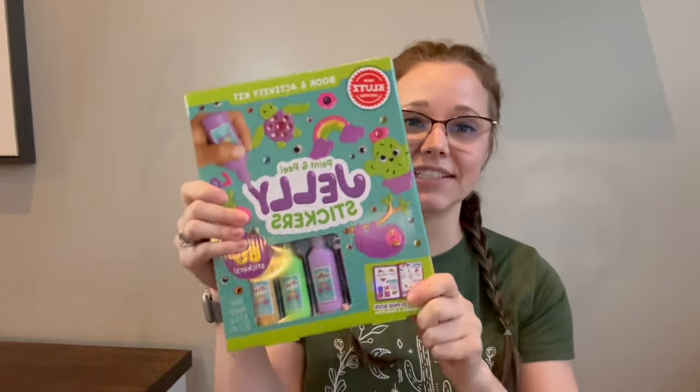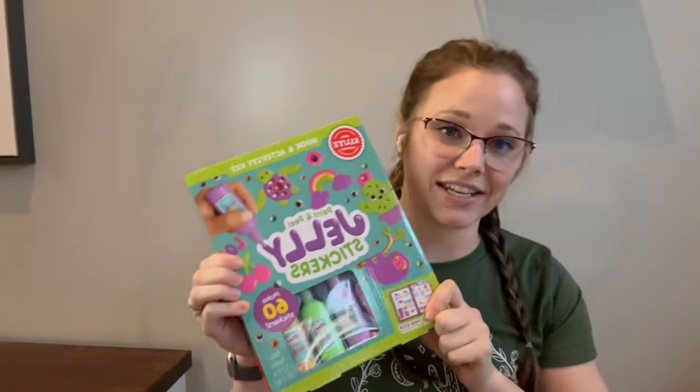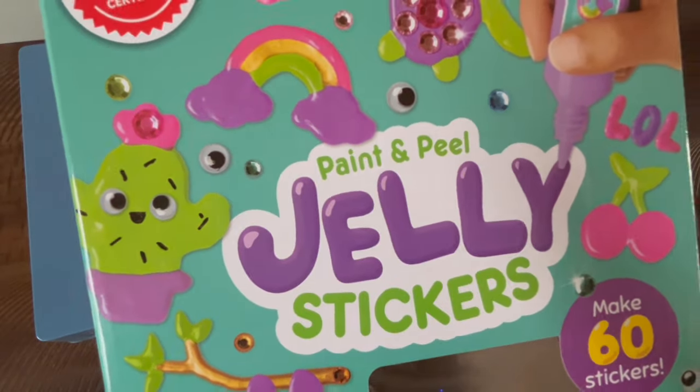Hey guys, Kelsey here, and today I'm playing with the peel and make jelly stickers. Let me show you the pros and cons of this toy — what I liked and what to watch for.